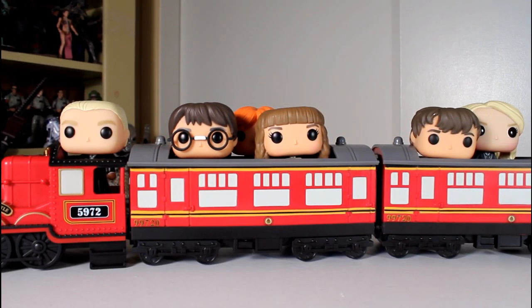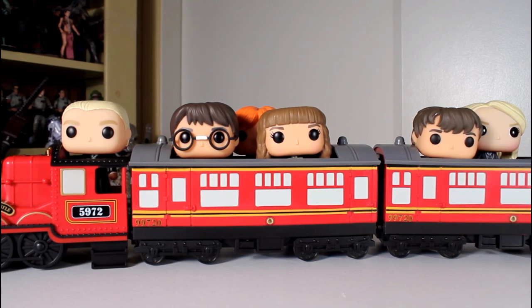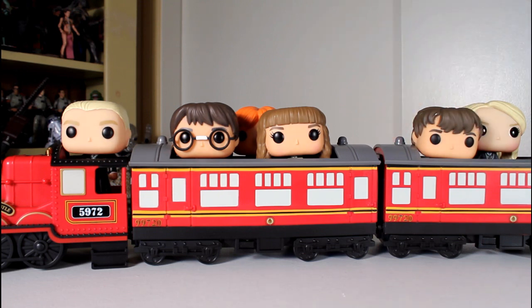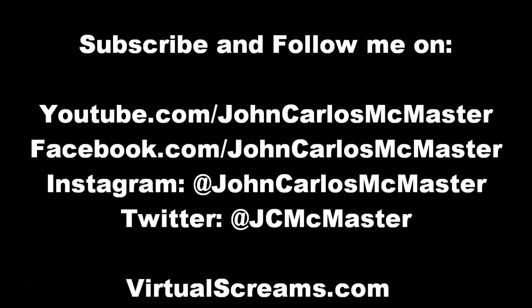There's not a lot of Hogwarts Express stuff out there as far as merch goes that's cheap. There's a lot of expensive little train sets and all that, little statues and what have you. As a fan of Harry Potter wanting something that's Hogwarts Express and loving Funko Pop stuff, this is great — I love this. Thanks for watching and follow me on Instagram, Facebook, and all of that. Thanks for watching.